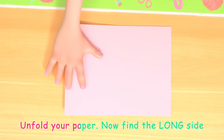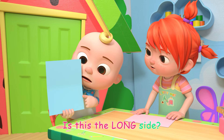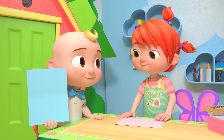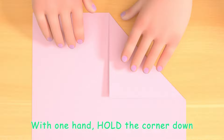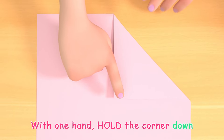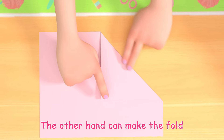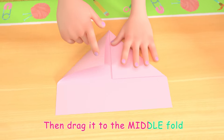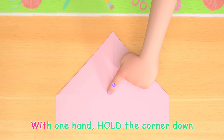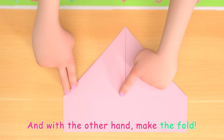Unfold your paper. Now find the long side. Is this the long side? Yep! Take one corner and drag it to the middle fold. With one hand, hold the corner down; the other hand can make the fold. Now take the other corner, then drag it to the middle fold. With one hand, hold the corner down, and with the other hand, make the fold.